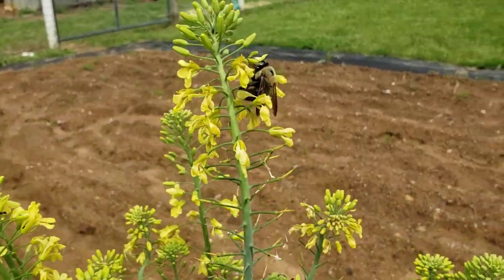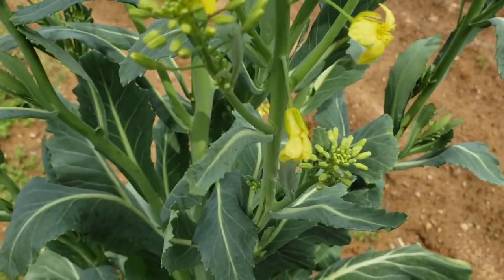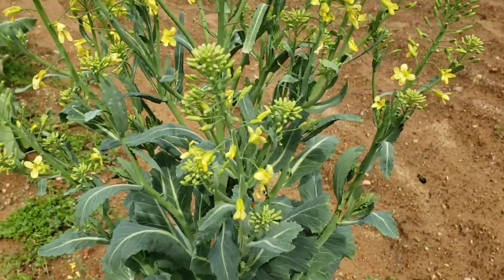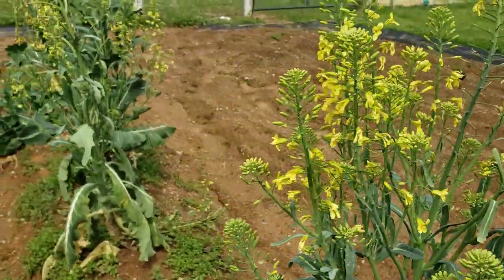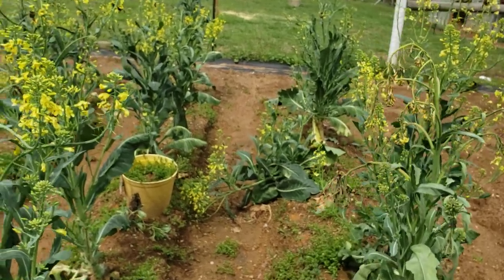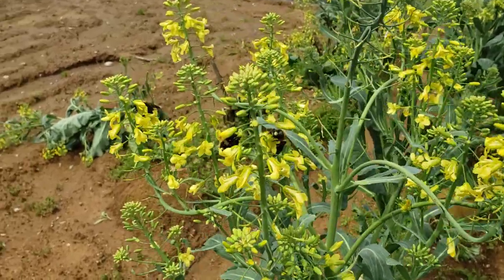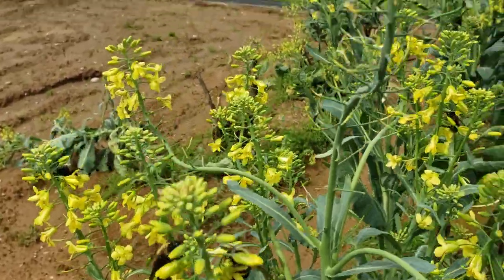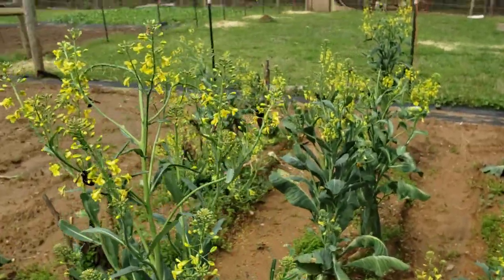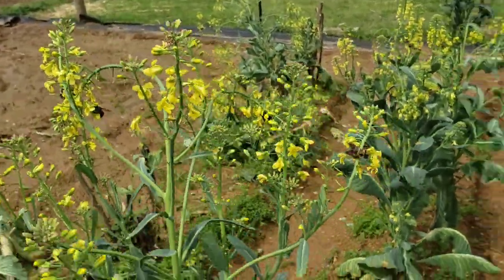Look at the bees — the carpenter bees — and even some other insects right there that are just pollinating away. That is what you want to see whenever you have blossoms. Whenever you're trying to save seeds, you always want to see those pollinators. They are pretty much all over these blossoms here, and so far everything is looking really good.